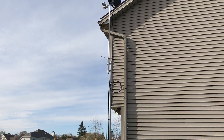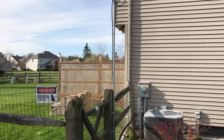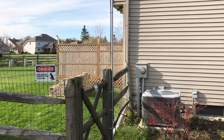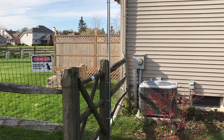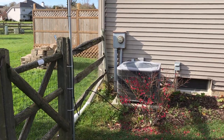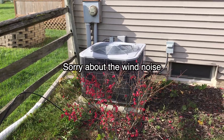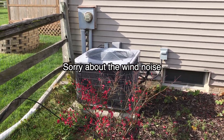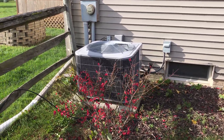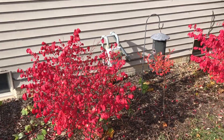I used RG213U coax and I put it on a 10-foot section of top rail for chain link fence. I ran the RG213U over in front of the air conditioning unit. My concern was the electric meter there — I didn't know if I'd get any interference out of it or not. Then I moved it along the bed where the burning bushes are on the coax cable.